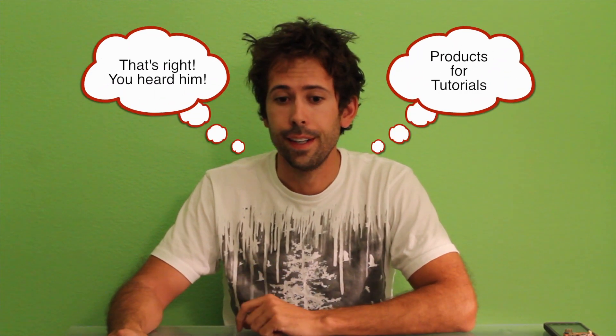In exchange for your help, we are going to be offering products to give away — and these are really nice, really good quality products that we're going to be giving away in exchange for tutorials. We need you guys to email us at sales@jconsystems.com with your completed tutorials, your images, your text, everything included with your code.